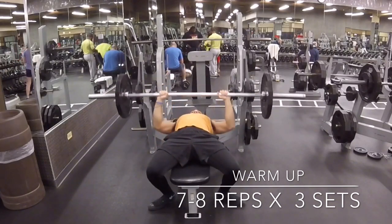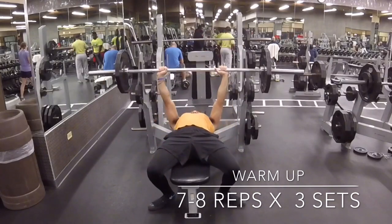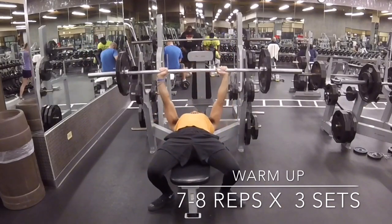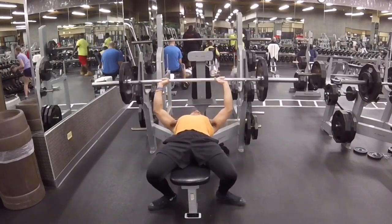You see I start my warm-up set out extremely light — only putting 135 on the bar. I'm going to hit between 7 and 8 reps, trying to keep that perfect form, locking in your leg drive, hitting your centerline, making sure you're really feeling it.